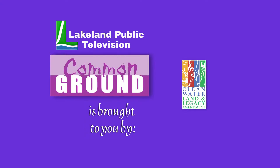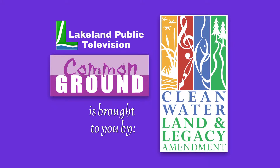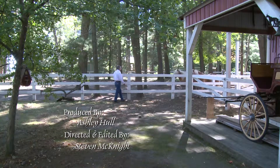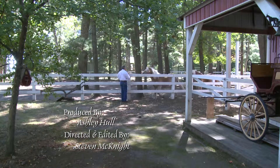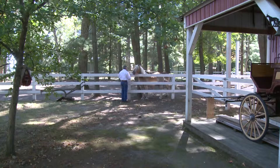Lakeland Public Television's Common Ground is brought to you by the Minnesota Arts and Cultural Heritage Fund. My name is Steve Vollmer. We operate Vollmer's Harness and Saddle Shop in Nisswa, Minnesota.